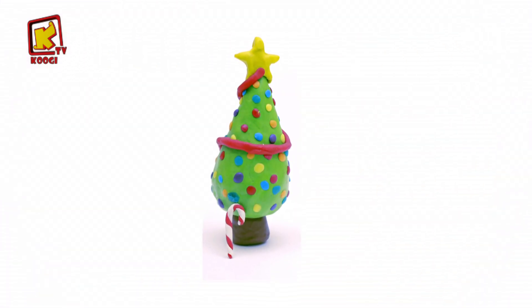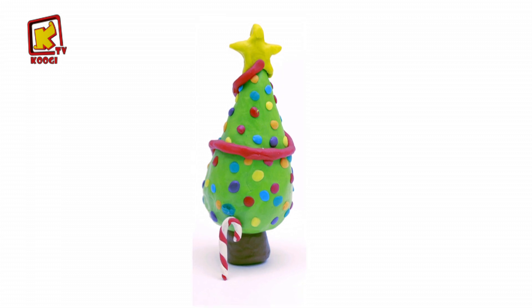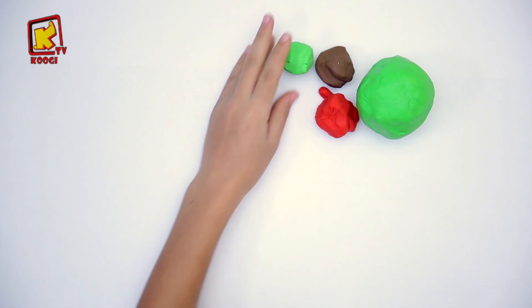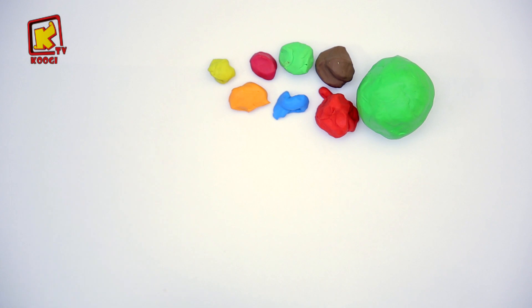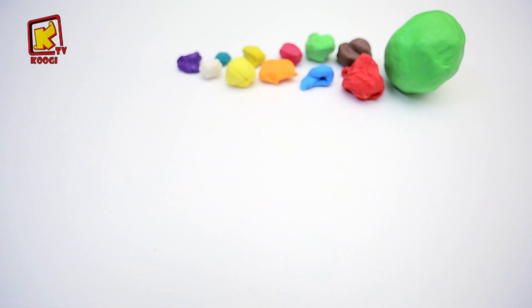Welcome, friends. Aujourd'hui, on va faire ensemble sa fin de Noël. On a besoin d'argile vert, rouge, marron, bleu ciel, rose, orange, jaune, bleu, blanc, violet et incurdant.